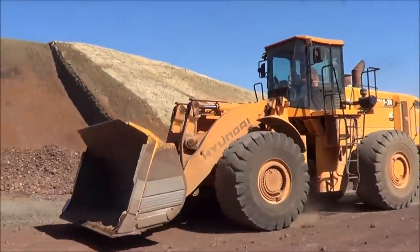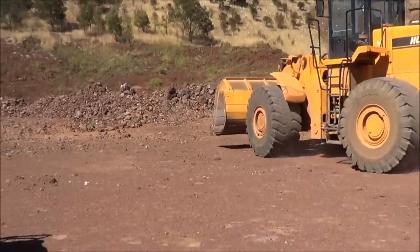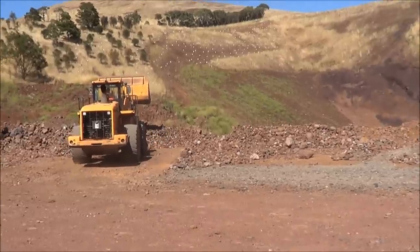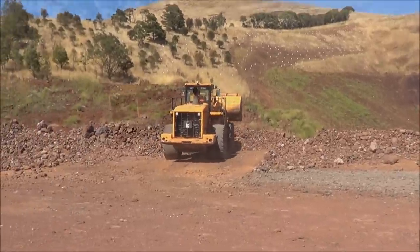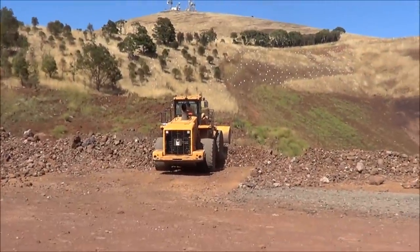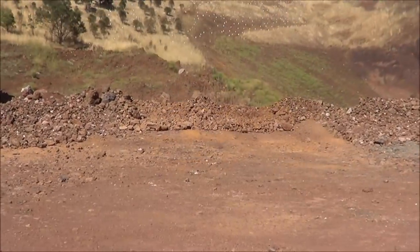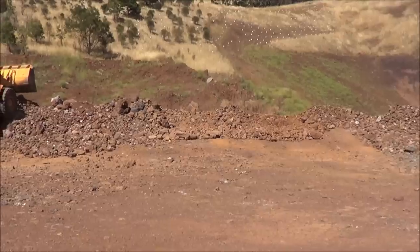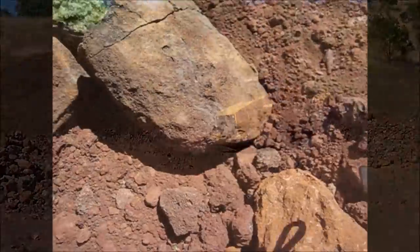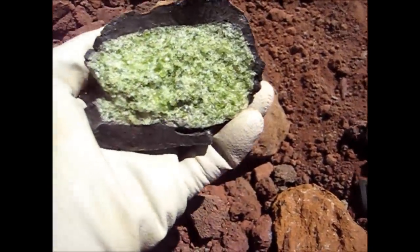We've got Mark here with a bulldozer and he's just about to take out some olivine for us to look through and smash. Andrew at the office gave us a nice tour. That's the first area he's leveled out for us to have a look through. I've just broken this piece here and look at that — all nice and green.